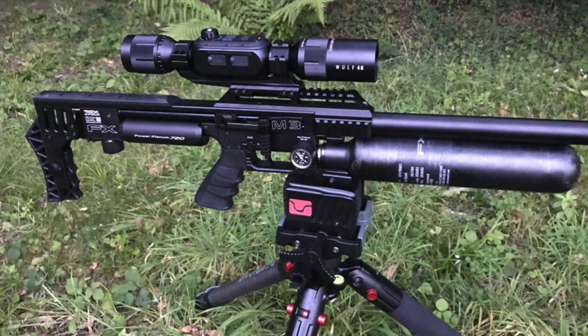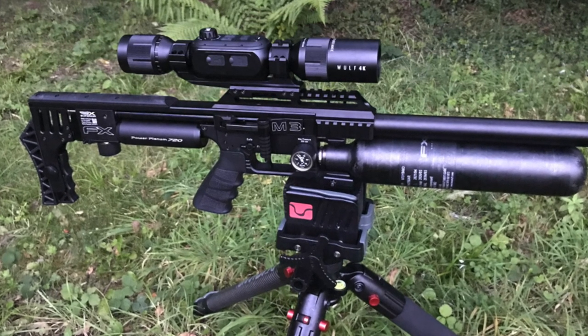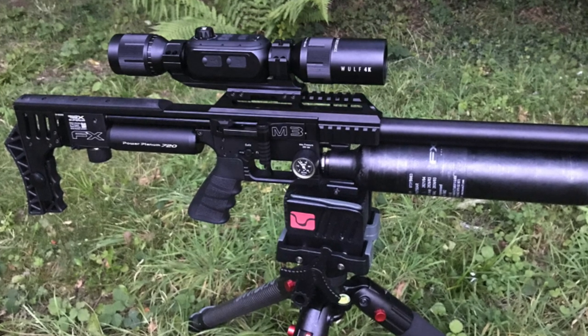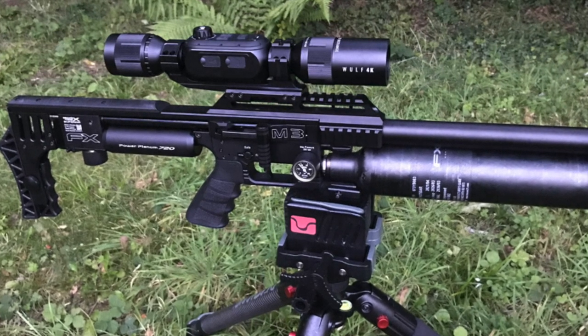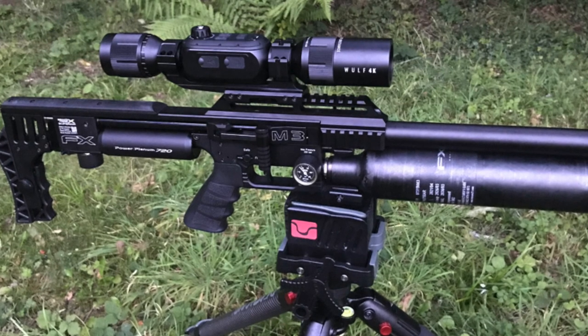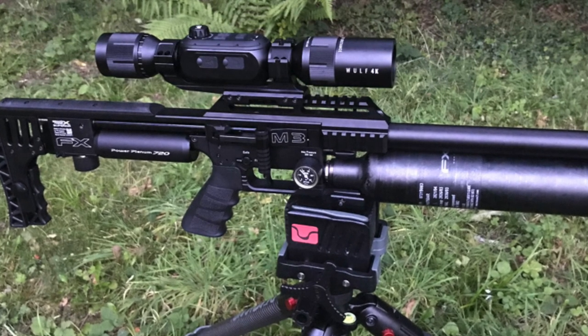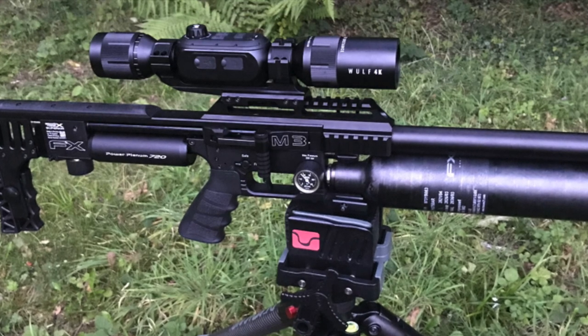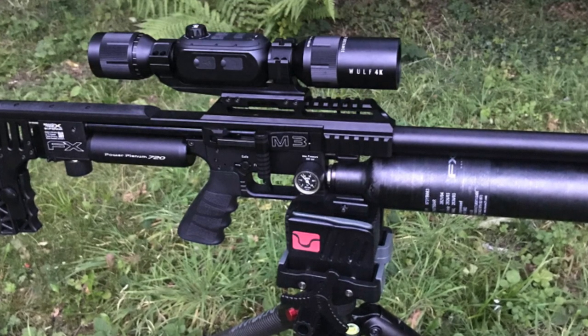So the weather changed again as it always does in the UK - suddenly glorious - so I grabbed a couple of guns and popped out for a bit of fun and a bit of practice during the day at the woods. This was just a little bit of fun I had while I was there, so hope you enjoy it, although not as much as I did. Thanks for now.